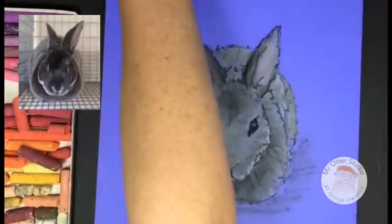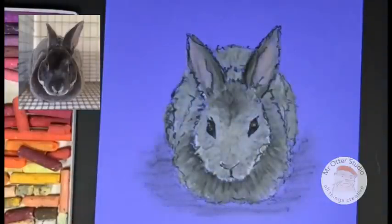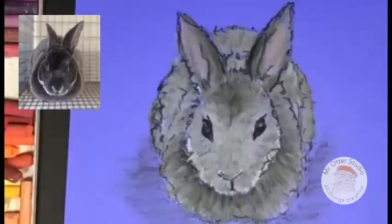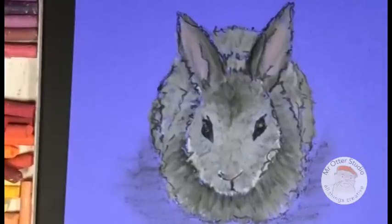Oil pastels are wonderful for creating texture. Now what you need to do after learning this technique is choose another animal — a cat, a dog, or one of your favorites — and try to draw them using oil pastels. You can also check out more oil pastel techniques on our channel Mr. Otter Studio. In this tutorial we went over adding details with oil pastels and blending colors into white and black. I hope you enjoyed this tutorial. Have a wonderful day — we will see you around on YouTube.